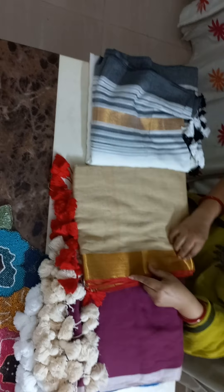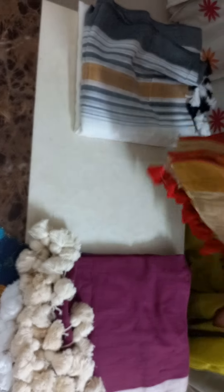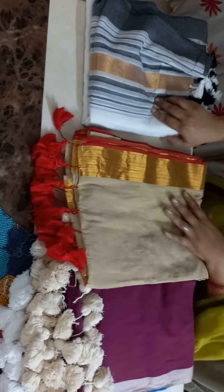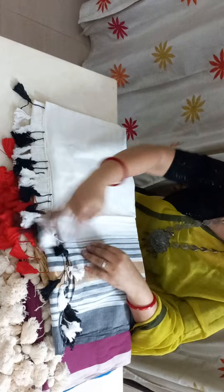This one is a beige, golden-ish beige saree and has a golden tissue border and comes with a red pompom. And this one is a white saree — it has black and white stripes, and in the middle you can see it has a golden tissue border and the pompoms here are black and white.